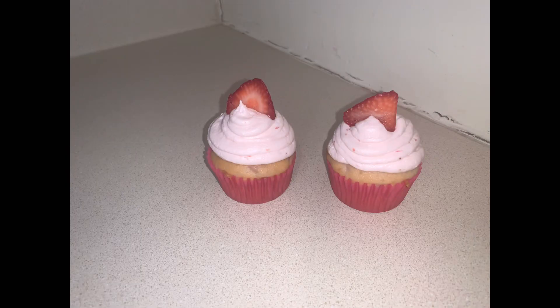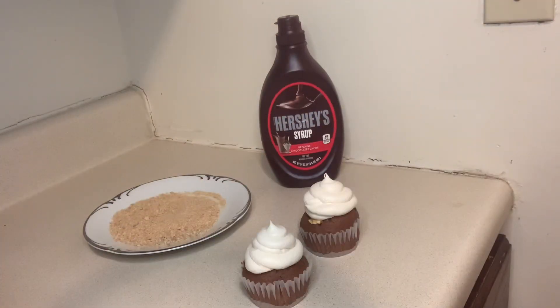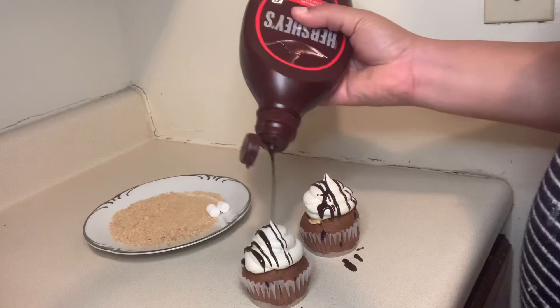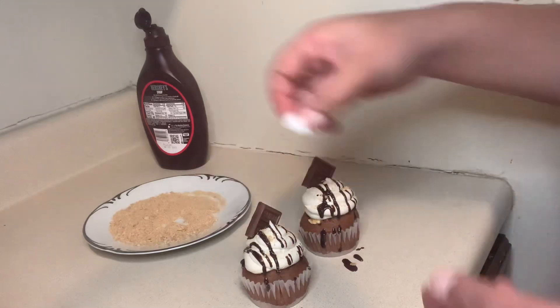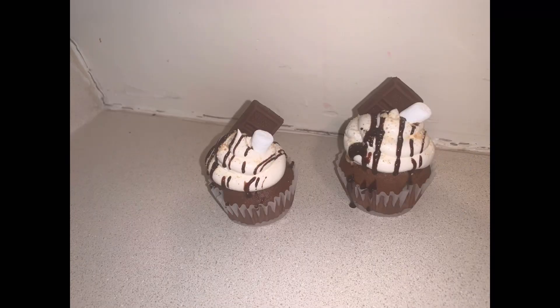Our third and final cupcake — we're using our marshmallow icing. Then we're actually going to add some chocolate sauce because, you know, it's s'mores. We're adding a lot of graham cracker crumbs, a chocolate bar, and some marshmallows. There is our finished product!